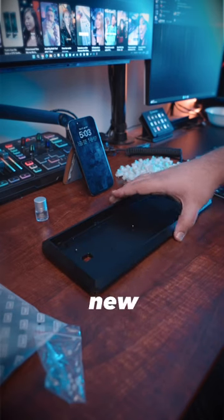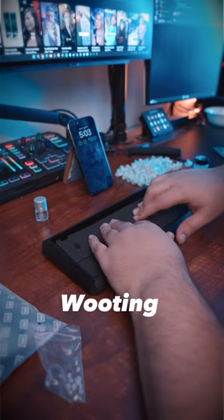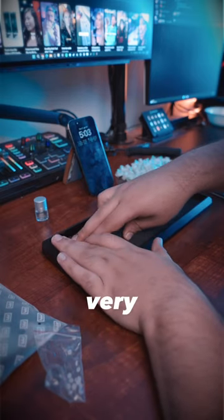I then moved the entire PCB into its new chassis, which is the 5-degree full aluminum case. And I reused the foam that came with the Wooting so that way it didn't have a very hollow sound.